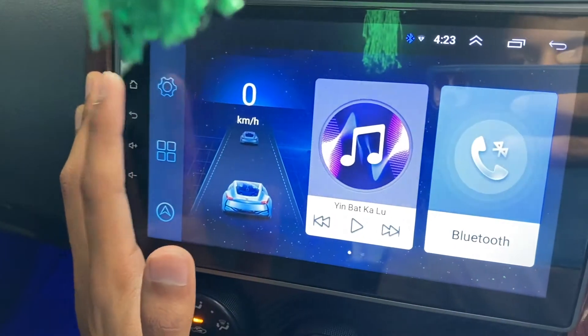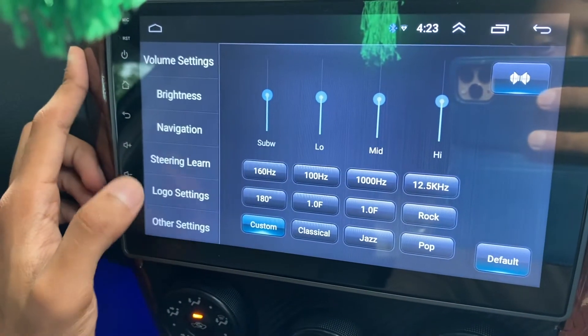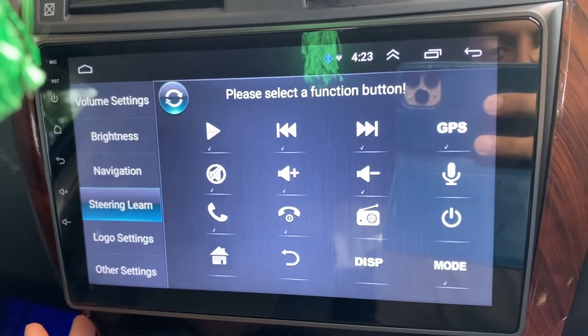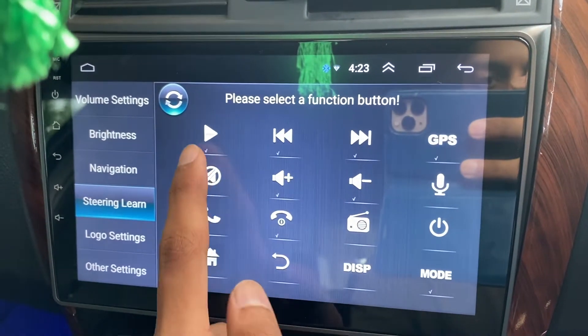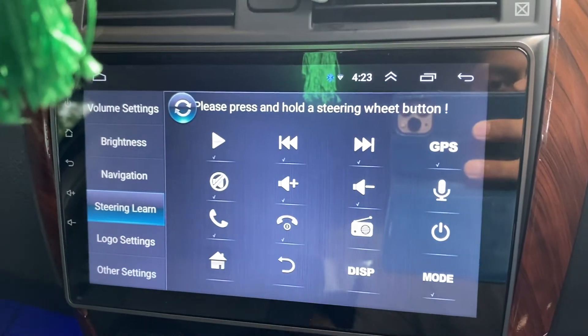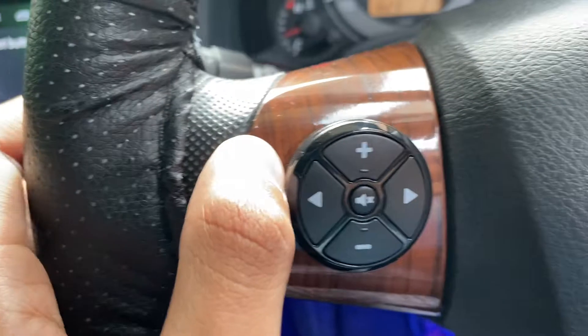To program these buttons into your head unit you're going to have to go to settings and then find the steering wheel control learning. I've already programmed them, but in order to program them I'll click one of these buttons — say for example volume up — and it will say 'please press and hold steering wheel button.'